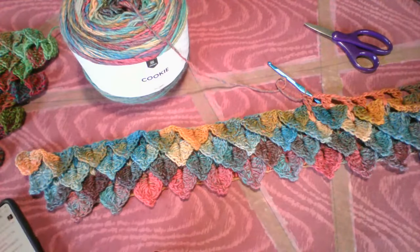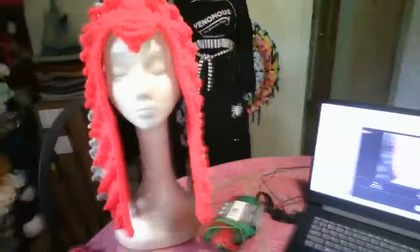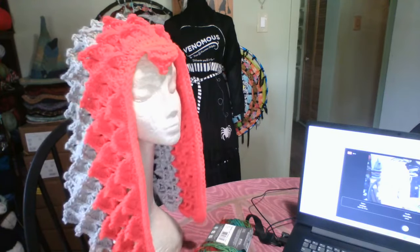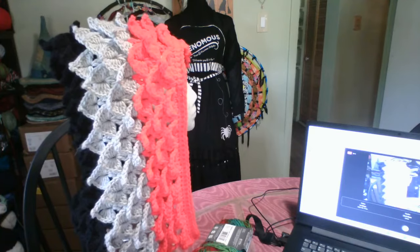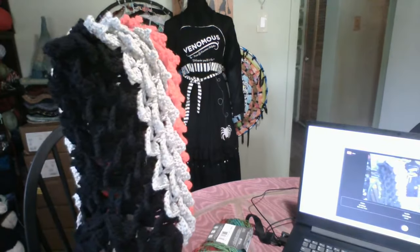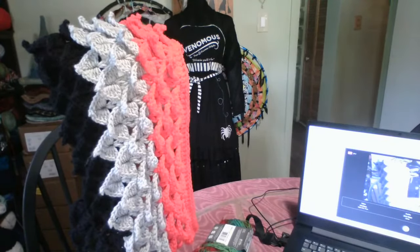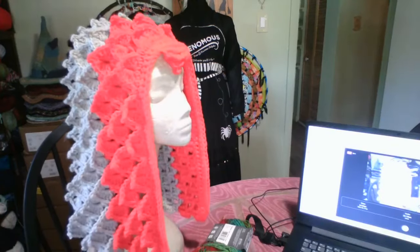A friend of mine wanted a hood made from this pattern. Let me take the camera up and over and show you what I made for her. This is the dragon hood. It's a pattern that you can purchase on Ravelry. The creator is Cynthia L. Green Designs. And it makes a very nice hood for ritual, for meditation.